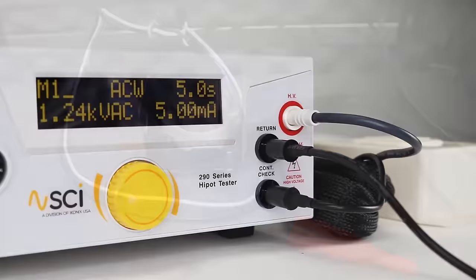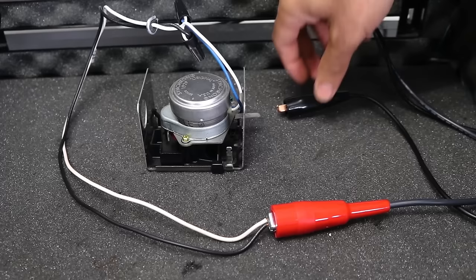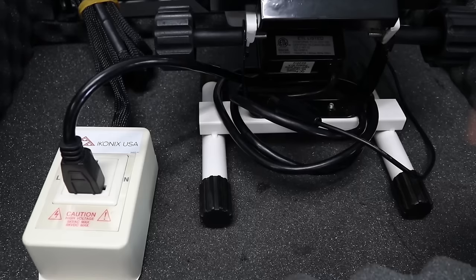To connect to the DUT, clip the high voltage lead to the mains conductor of the DUT. In this case, we are shorting the line and neutral to the high voltage lead. Next, clip the return lead to the chassis of the DUT. If using the adapter box instead of clip leads, plug the three prong cord of the DUT into the adapter box. Next, clip the return lead to the grounded chassis of the DUT.